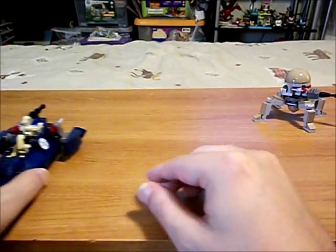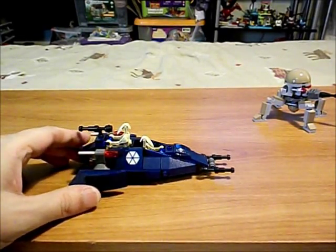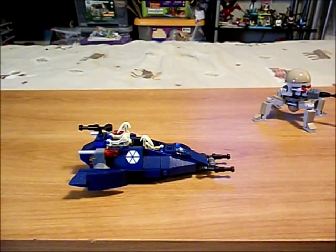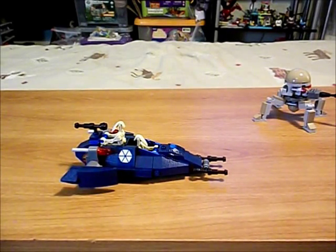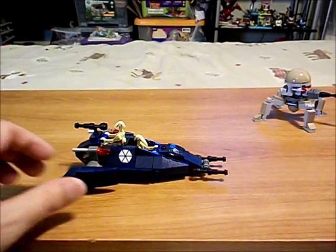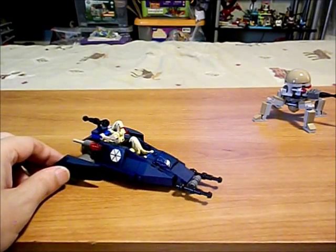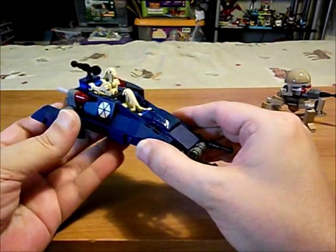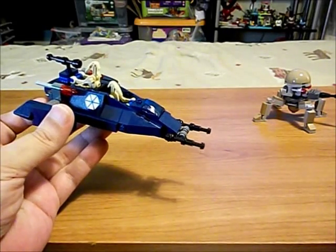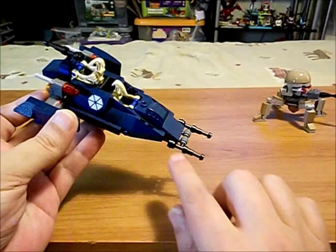And then I built a droid speeder. This is based on the vehicle in the Assassin Droid battle pack from a good many years ago. I've made so many modifications to it, it's pretty much my own creation at this point, but it's based on that. I wasn't all that thrilled with the Assassin droids — I like my regular battle droids. So I put my regular battle droids in there, and it's in the CIS dark blue color for the Confederacy. I came up with a standard style of blaster cannon for my battle droids, so a lot of my battle droid vehicles have cannons that look like this.